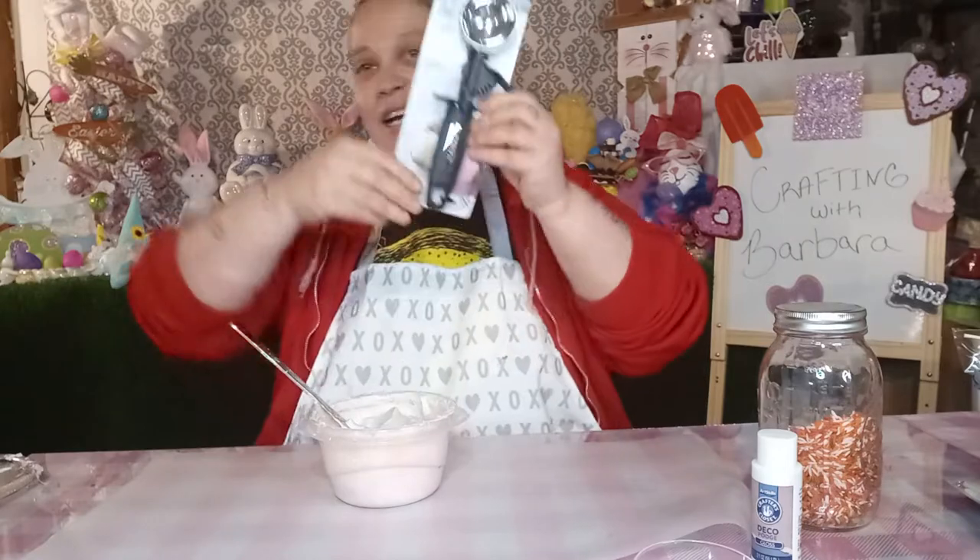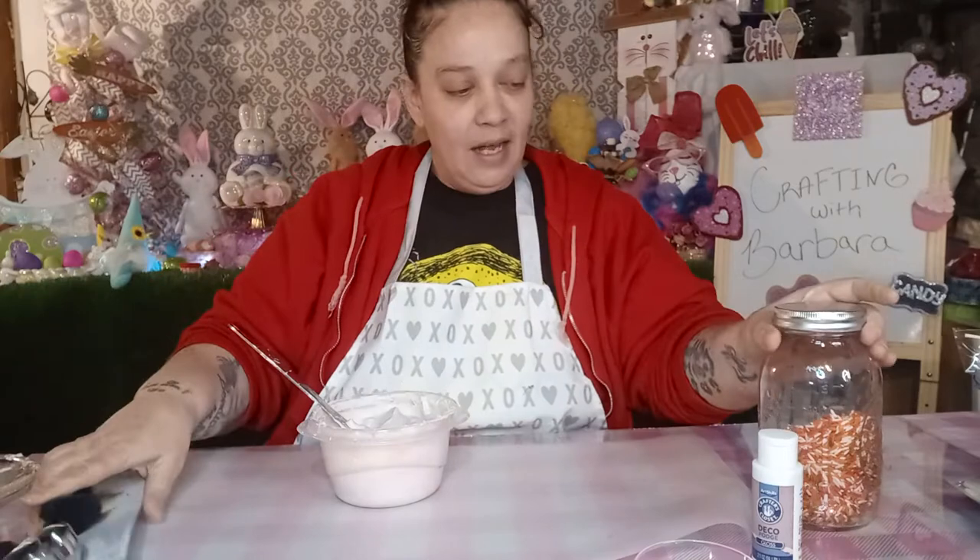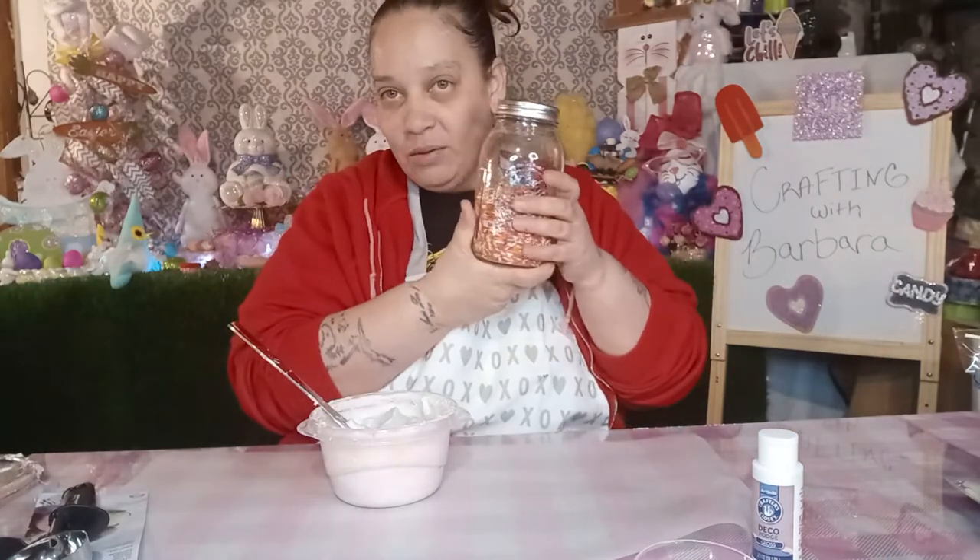So, I have this little scoop thing that I got at Walmart today, and I got my sprinkles that I make.